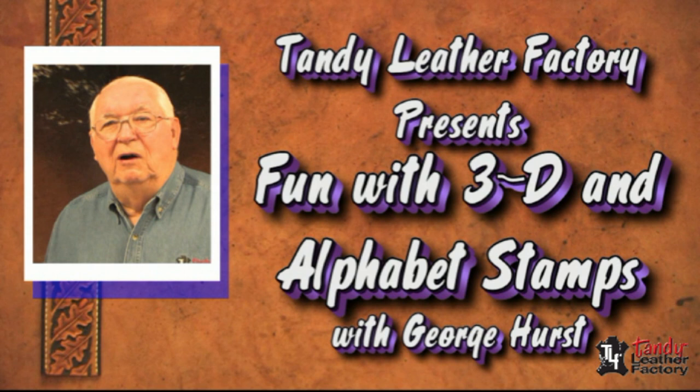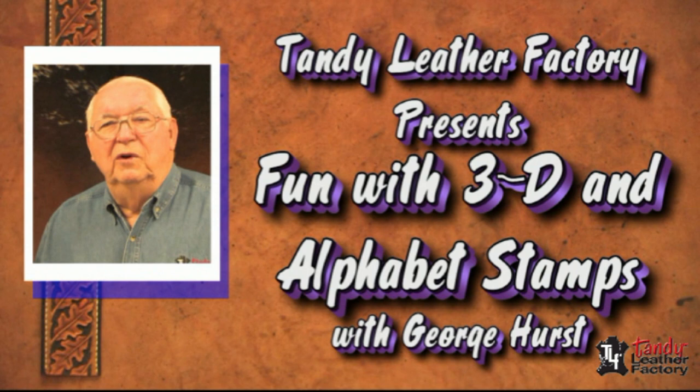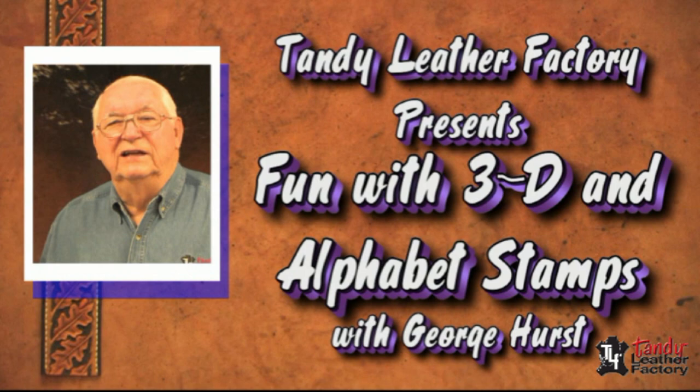One of the best ways to produce top-quality tooling from leathercraft is to use alphabet and three-dimensional stamps. Not only can you produce very professional results, but you can do it quickly. My name is George Hurst, and I would like to take some time with you today to help you work with these tools.